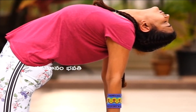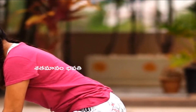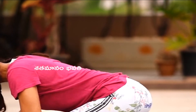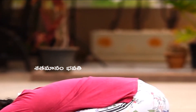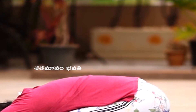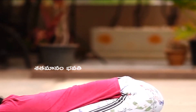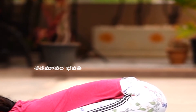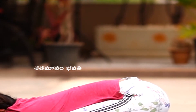Slowly come back into Vajrasana one side at a time. Now open up your knees in Vajrasana and go into Child's Pose. Open your knees in a V, push your stomach down, and relax. Keep stretching and straightening out the spine as much as you can.